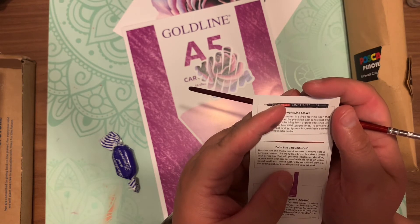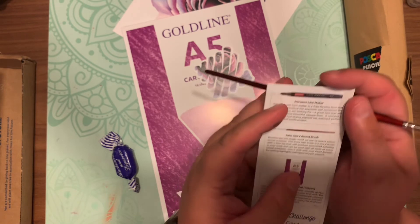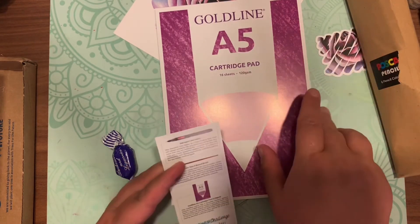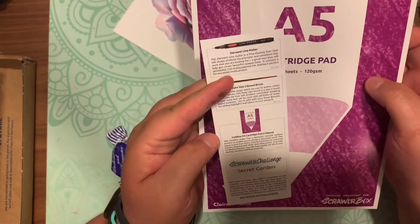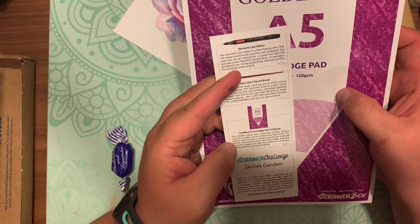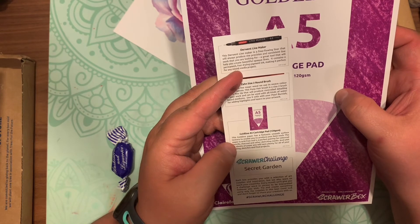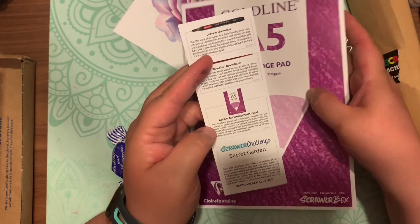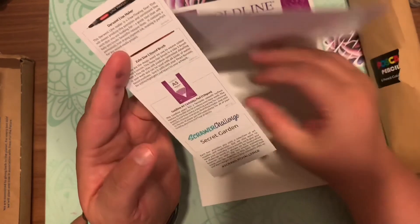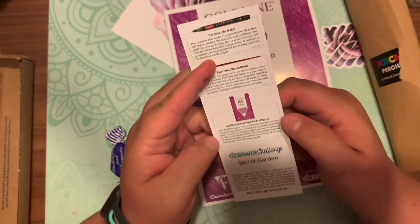The Zane brush retails for a dollar 29. The Derwent line marker retails for two dollars and eighty cents. The white liquid white retails for three dollars and sixty cents. The Posca colored pencils retail for two dollars and fifty cents each, and the paper retails for three dollars and twenty-five cents. This paper is 120 GSM, so it's not as thick as some other papers.